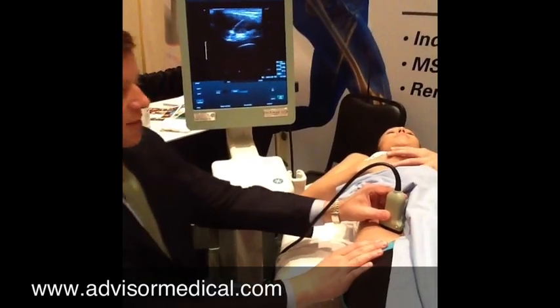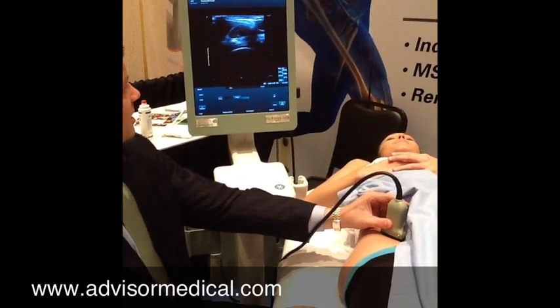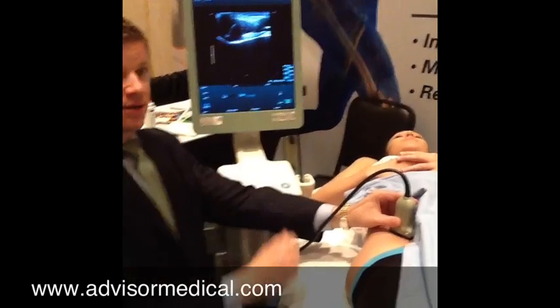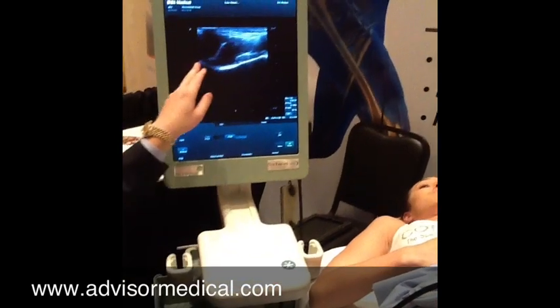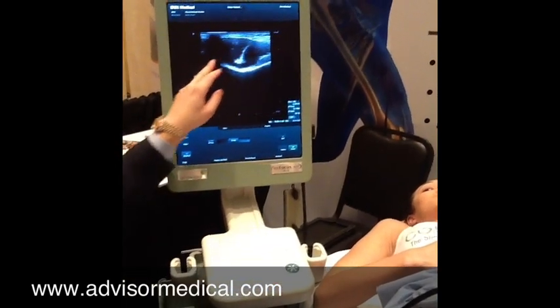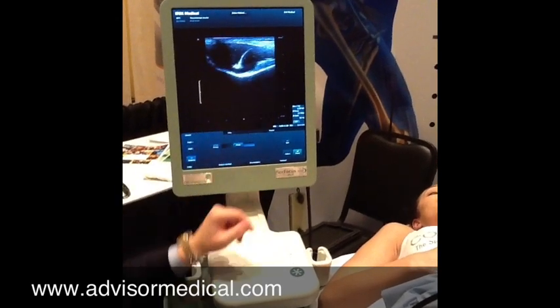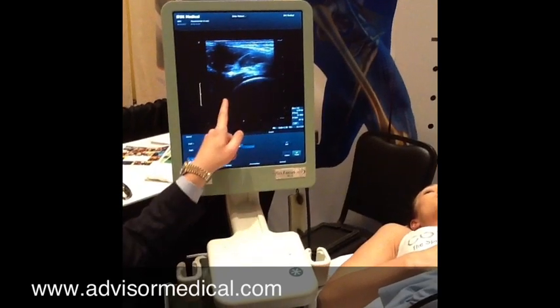Now because the trochanter is down here, what I want to do is slide my probe down a little bit. If you focus on the screen here, you're going to see the pelvic line — there's a little dip here. Position this in the center of the screen where the dip is and then drop it down. The femoral head will always come into view here.